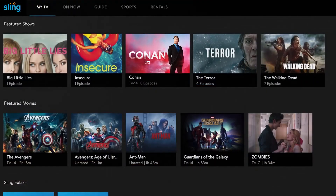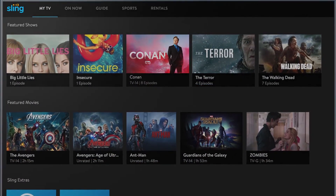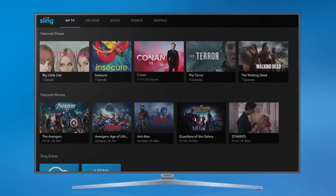Once you're logged in, just relax and enjoy the best of live TV on your big screen. And remember, you can stream Sling TV on all your devices, including computer, tablet, or smartphone.